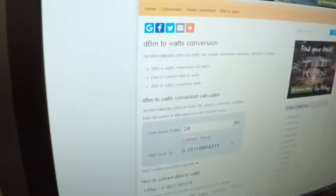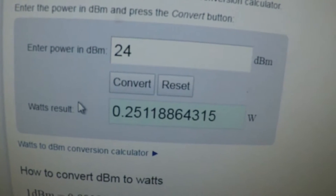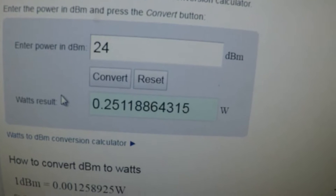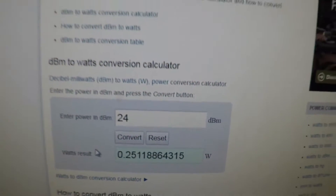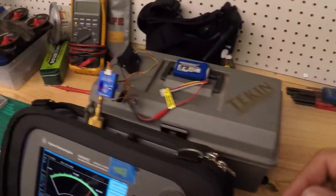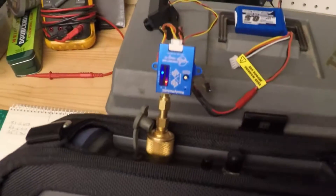We are reading about 24 dBm. If we go over to our monitor for a quick dBm-to-milliwatts conversion — at 24 dBm it's actually 0.251 watts, so about 250 milliwatts. When we plug in our camera, that number will fluctuate quite a bit.